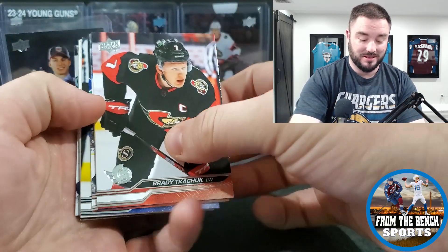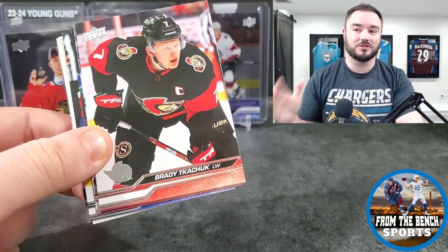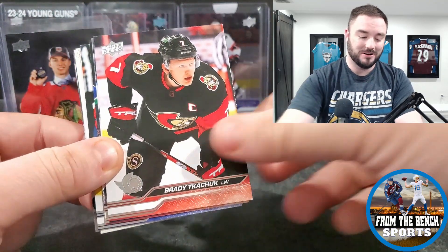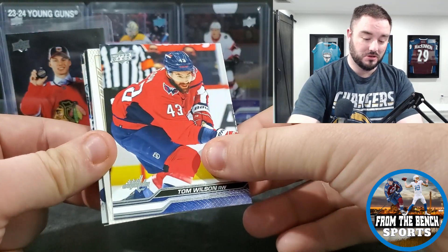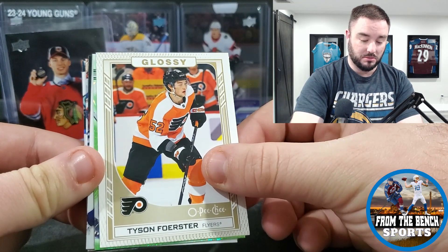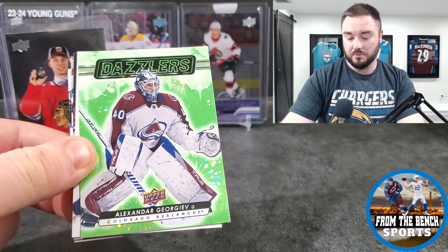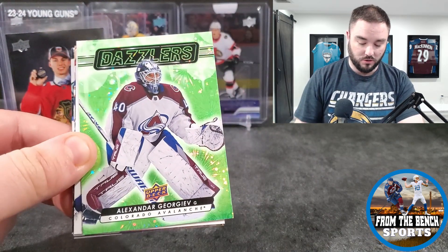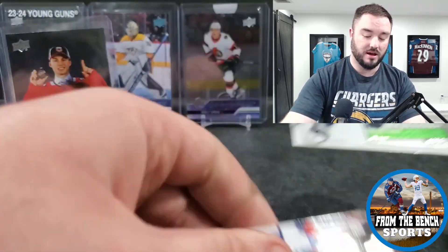They put Bedard in retail too — it would be one thing if it was a hobby box exclusive but it's not. Brady Tkachuk, Jacob Chychrun, Tom Wilson, another Glossy. This is Tyson Foerster — I really like this kid, I think he's going to be really good. We got the Dazzlers, and a Stat Box filler of Auston Matthews.